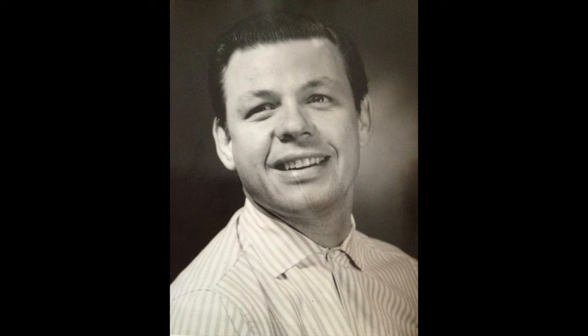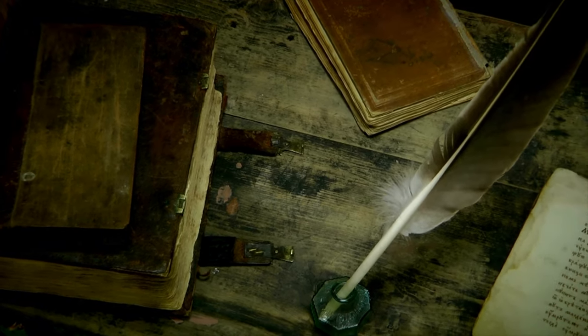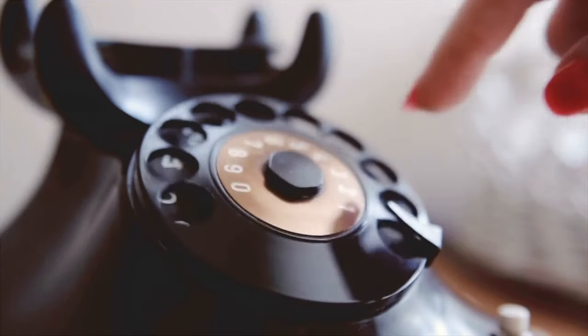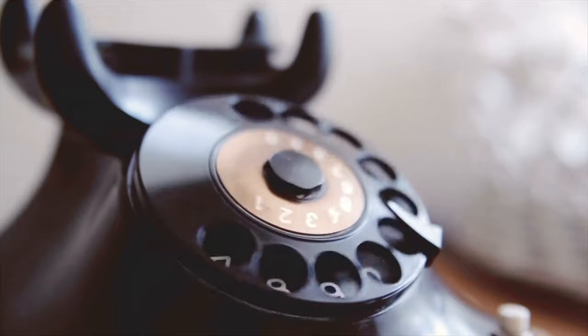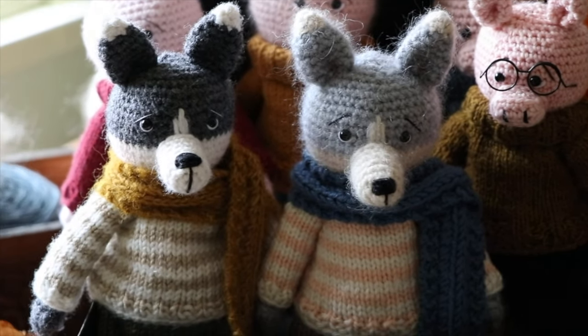I've dedicated all of these patterns to my stepdad Steve, who really gave me the love for all things vintage and antiques. He collected antique toys as well as a lot of other antique things, and I've inherited some of them. He inspired that love in me for all things old and from bygone days, and I wanted these toys to look like they stepped out of a vintage children's book.